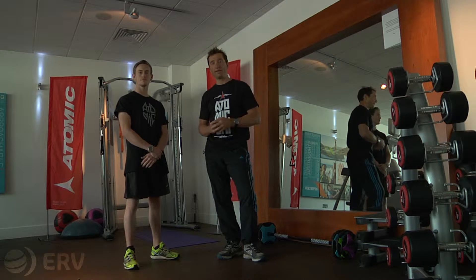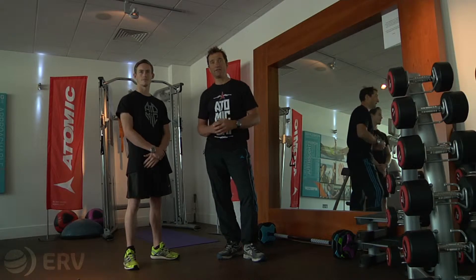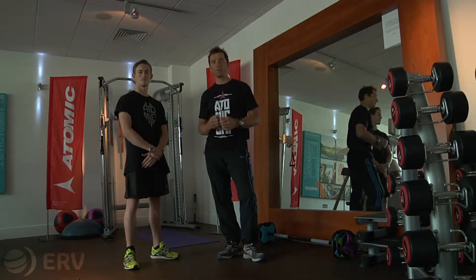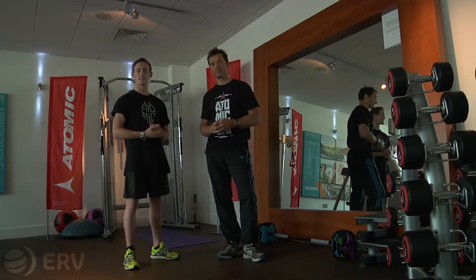Hi, I'm Graham Bell, former Olympic downhill skier, and I'm Ross Welch, a professional slopestyle skier. We're here with Atomic and ERV specialist winter sports insurance, looking at ways of preparing you physically for a winter sports skiing holiday. In this video we'll be looking at ski-specific balance and coordination exercises.